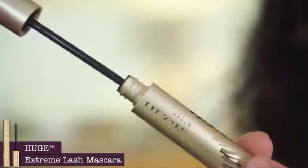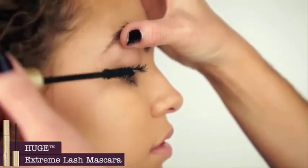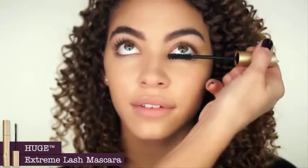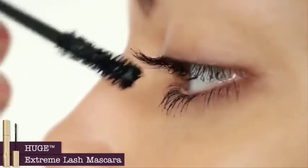Dare to be huge with Huge Extreme Lash mascara for the biggest, boldest, blackest black lashes ever — there is no substitute. Start with the lower lashes and have the client look up; this keeps you from getting any mascara on the lids or brow bone. Then have the client look down, place the wand at the base of the lash, and comb through. The specifically designed wand grabs onto every lash to give you more drama with less coats — you instantly get major volume, length, curl, lift, and intense black color.